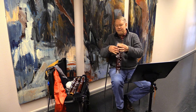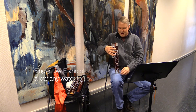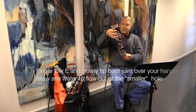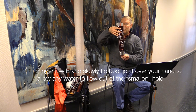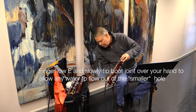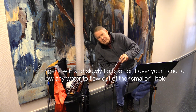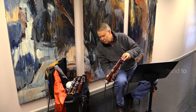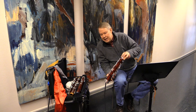Now I'm going to finger a low E on the boot joint and grab the bassoon where the seat strap ring is — the hole for the seat strap — and carefully pour the water out of the bassoon. If you do it this way it'll keep the water from getting into the tone holes, especially the C-sharp tone hole.